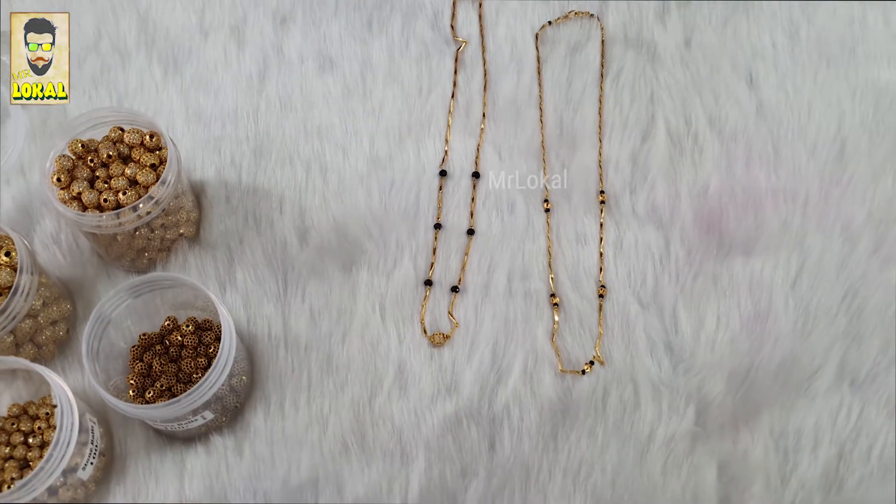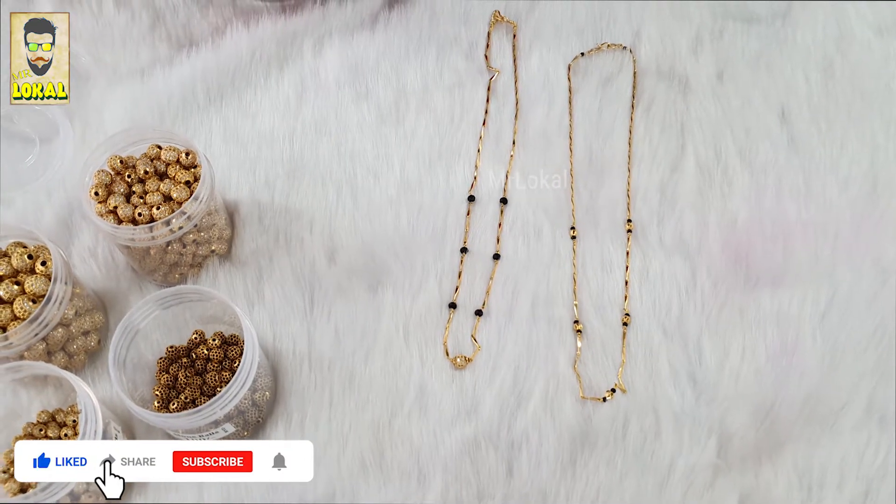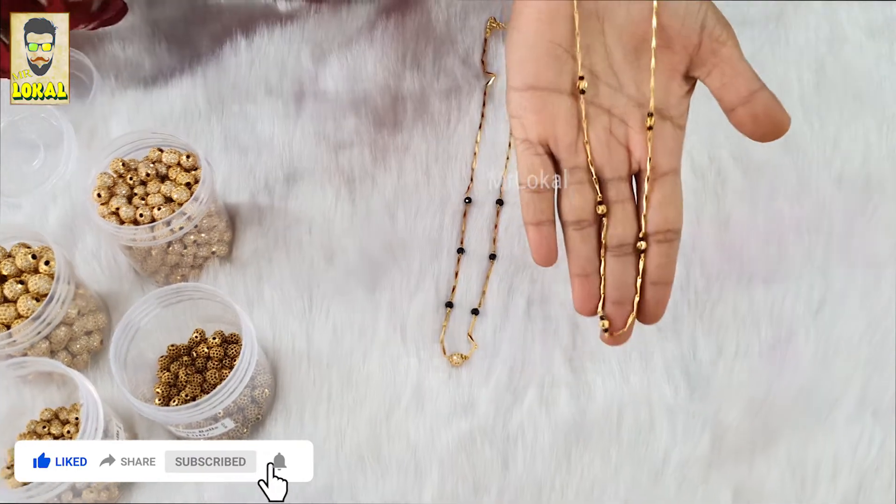I have come up with Blackbeads customization. A lot of people are asking me about Blackbeads — the cute ones — where they can wear it on dresses. So I have come up with these ideas.